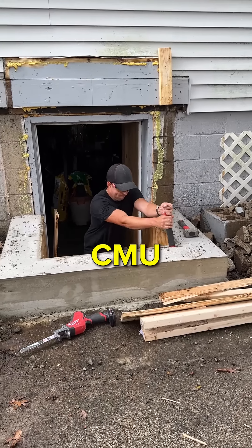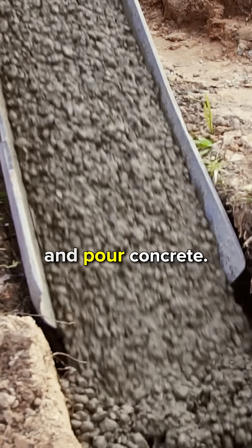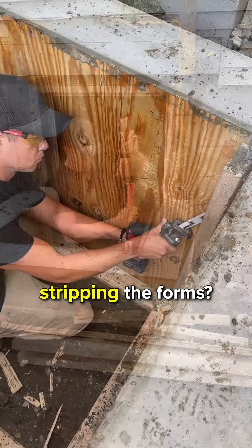Why'd they call us? We'd remove all the CMU and pour a whole new foundation with poured concrete. So that's what we're doing here, stripping the forms.